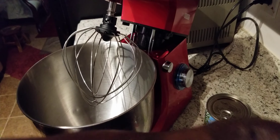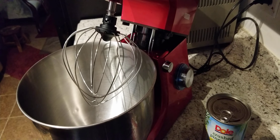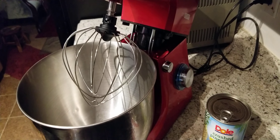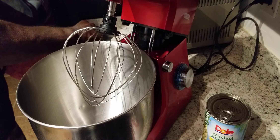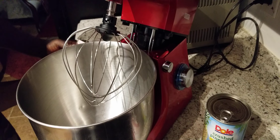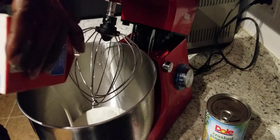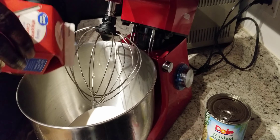We're gonna go ahead and we're gonna open up our whipped cream right here. We're gonna go ahead and we're gonna pour that on in there, like that there. Pull it in like that there.